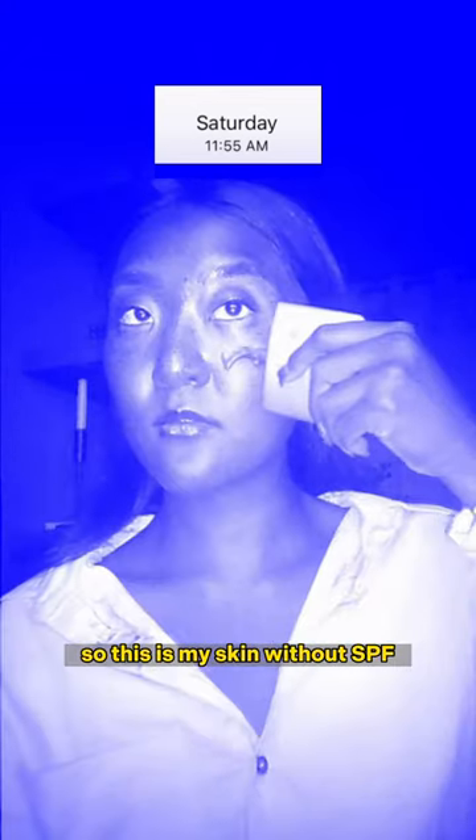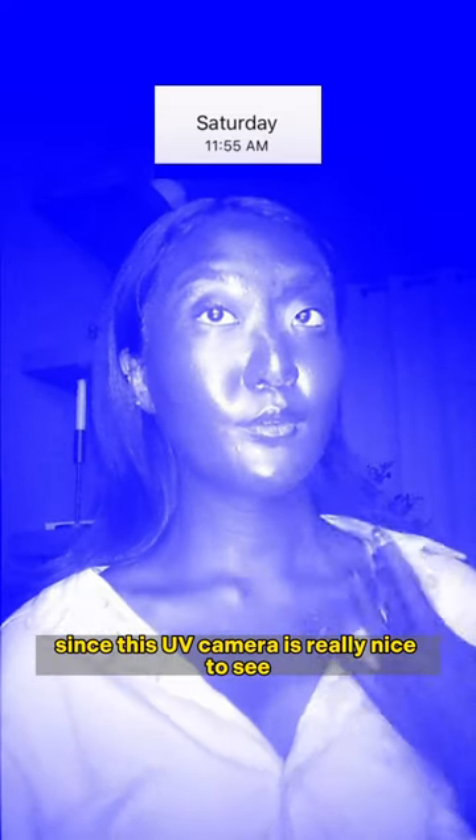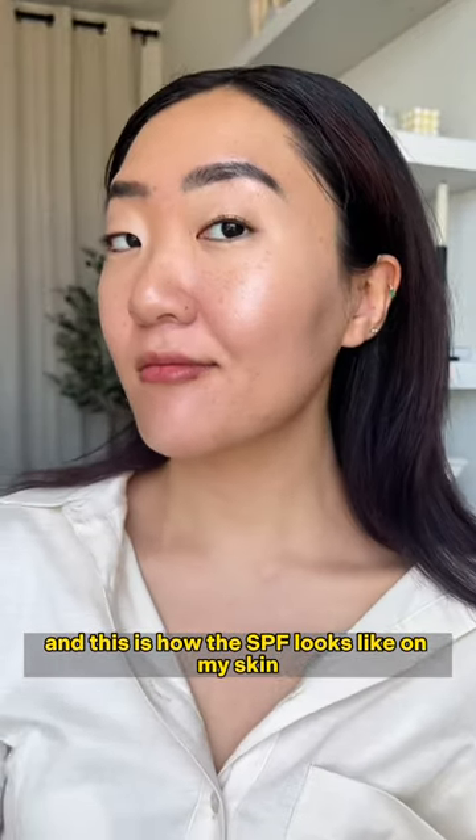This is my skin without SPF, and we're going to try applying it first. Everything is timestamped. I put my sunscreen on first at noon, all over my face and neck — this UV camera is really nice for seeing where I didn't apply any — and this is how the SPF looks on my skin.